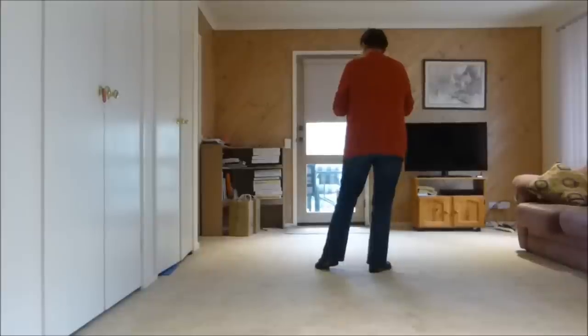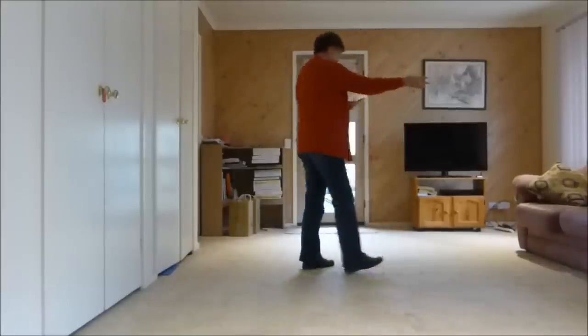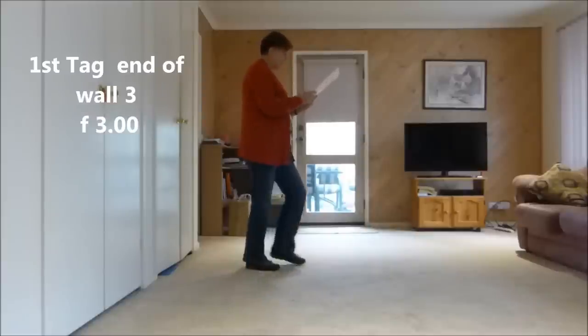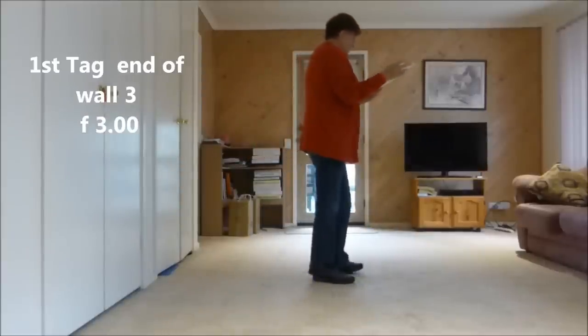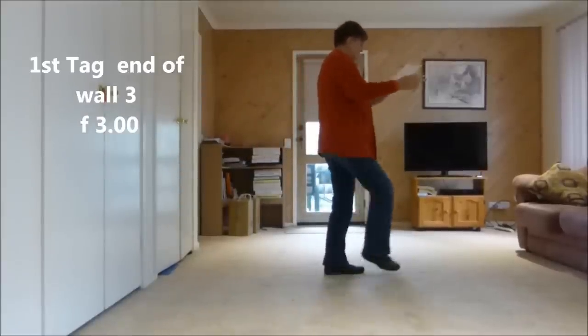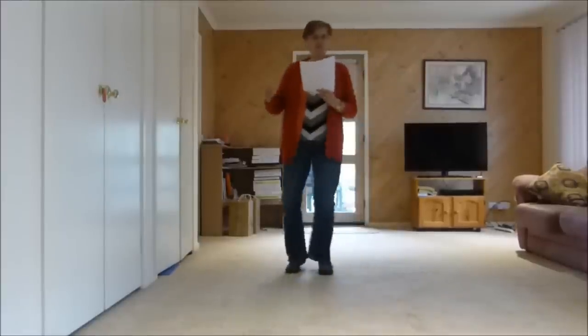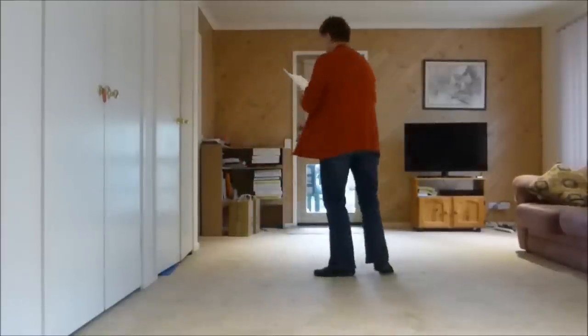So now we're up to wall five. We're facing three o'clock and we have to add the following tag, which is just a jazz box but it's got a quarter turn in it. So it's cross, back, quarter turn, step forward. Then we shuffle and do the dance again.